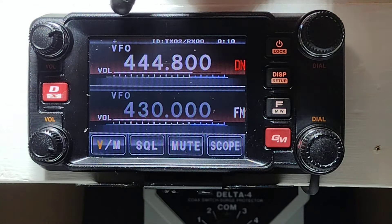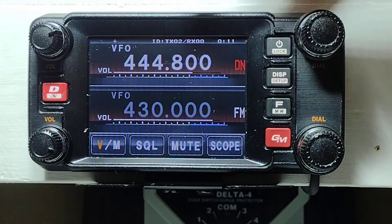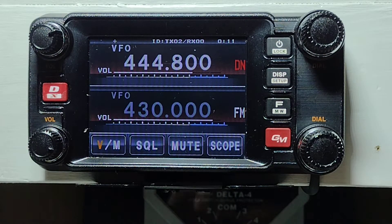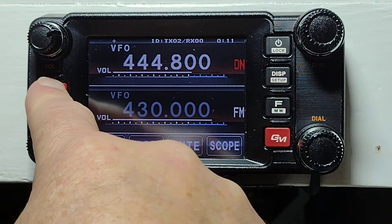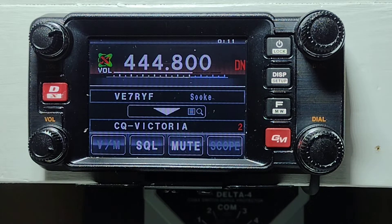A couple of backs to get out. We're now at 444-800. It's a plus repeater and has 02 for transmit DJI-D. Now we're going to access the WIRES-X — push and hold. It transmits out, WIRES-X transmits back, and it connects us to the WIRES-X CQ Victoria room.